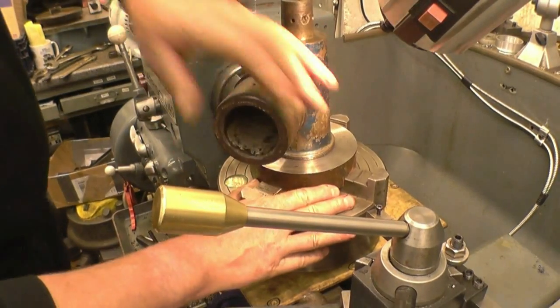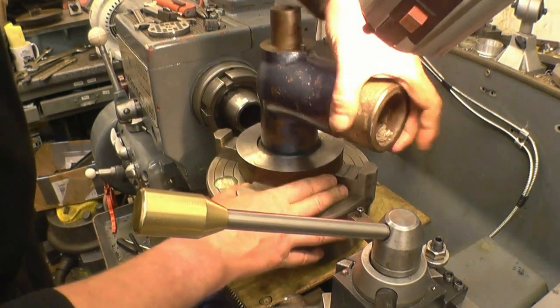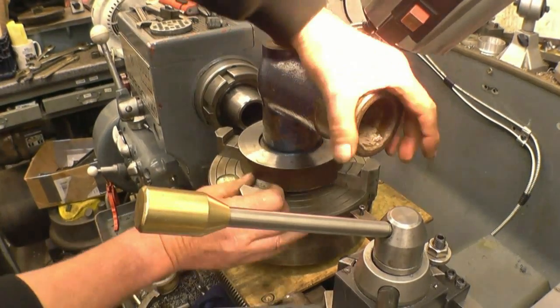Right, it's had one more — basically a spring cut — and it will go right down to the bottom. So that's the thread finished.